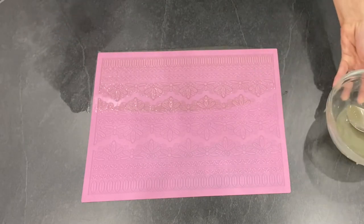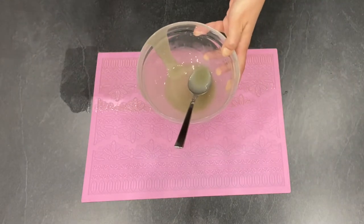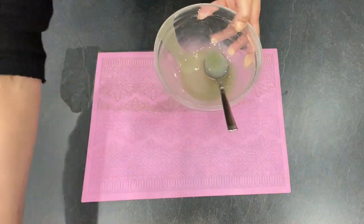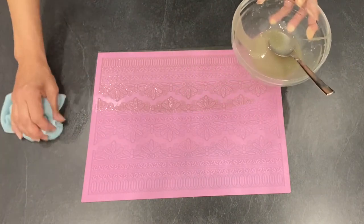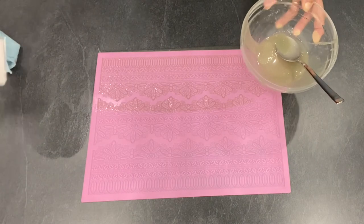Now just scrape it all the way down. Give it a few minutes so it hardens up. This color isn't very pleasant looking, but hopefully after I apply some silver color it's going to look good.